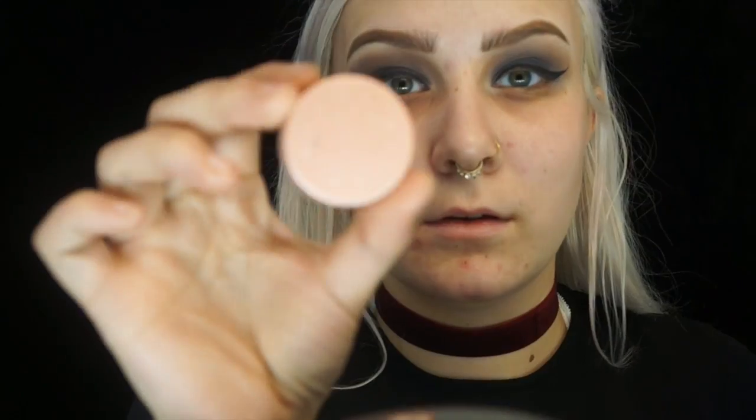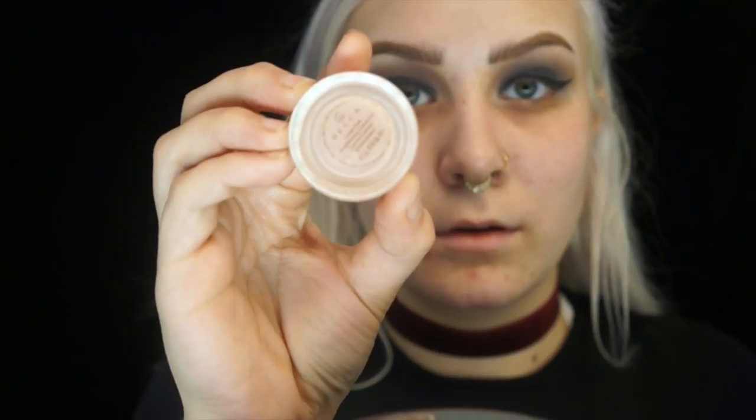Then I'm just going to stop working on the eyes and move on to the face, then go back to the eyes after. First I'm going to take my Ponds dry face cream moisturizer and rub that all over my face. Then I'm going to take my Becca under eye corrector and place it under the eyes to fix my dark circles.